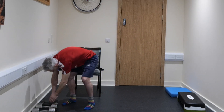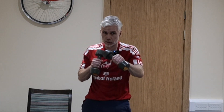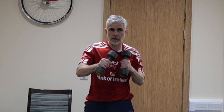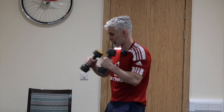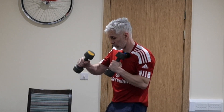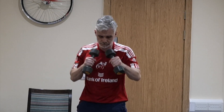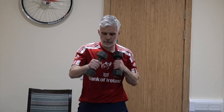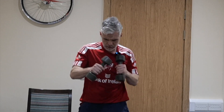Grab some small weights and we're going to start off with our punches — one minute of punches. If you haven't got any weights or they feel too heavy, do this without weights. Or do the first 20 seconds with weights and then drop them. Excellent exercise for the upper body. Keep working it, 30 seconds to go. Last 20 seconds — you can do it. 5, 4, 3, 2, and 1.